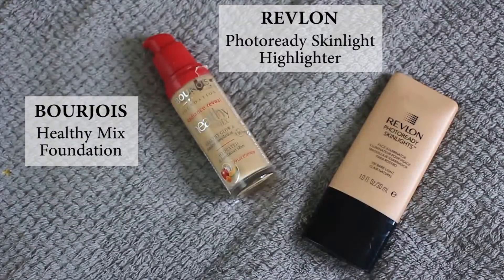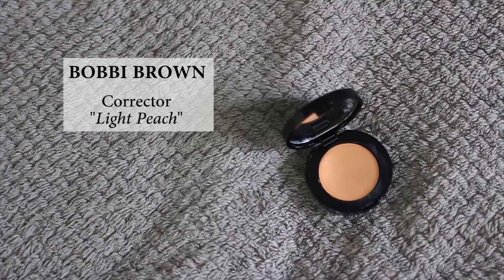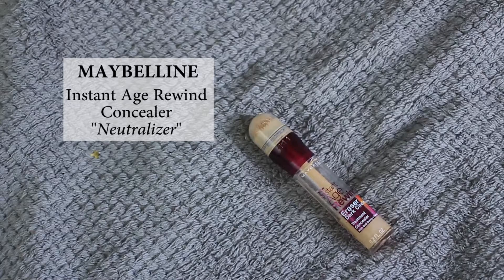For the base, I'm going to mix my foundation — the Bourjois LC mix foundation — with a little bit of this highlighter from Revlon Photo Ready Skin Light in the shade Bare Light. I'll mix them together and apply it all over my face. Then I'm going to use the Bobbi Brown corrector in the shade Light Peach under my eyes and on my imperfections, and the Maybelline Instant Age Rewind concealer under my eyes, applied in a triangle shape and blended with my makeup sponge to highlight under my eyes.